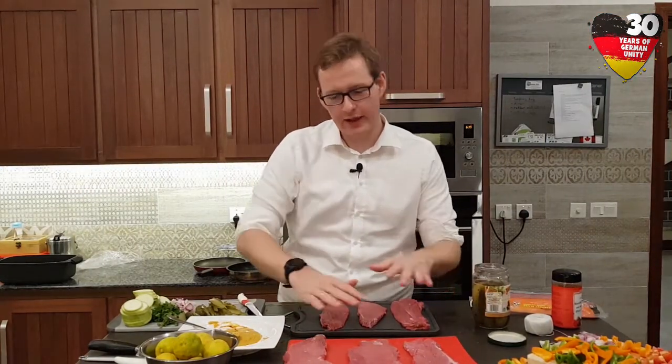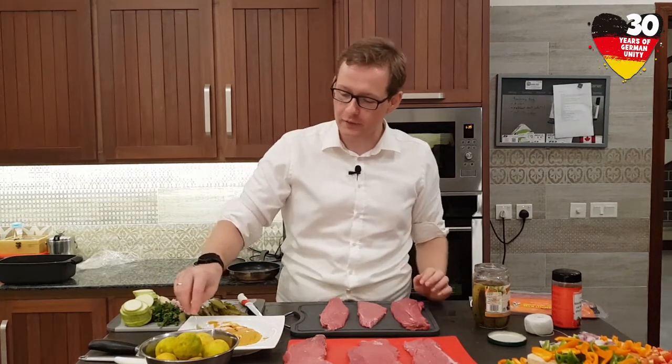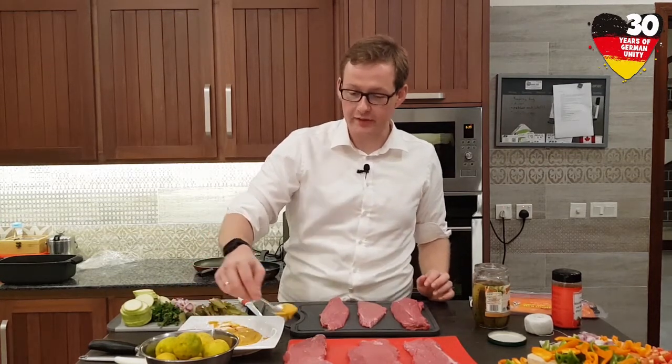We have prepared the sauce. It's basically mustard, salt, pepper and some other spices. So now we come to really stuffing the meat. We have the meat slices prepared here and first of all we take the sauce.